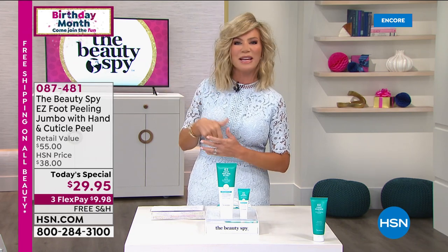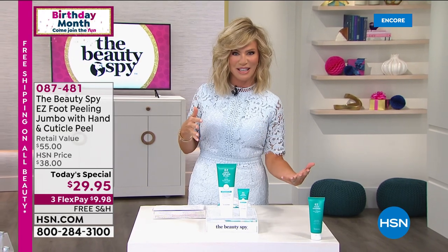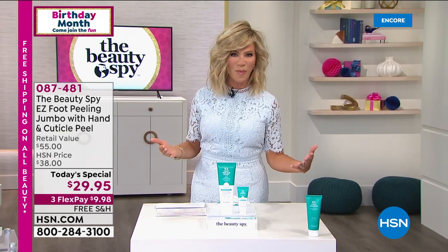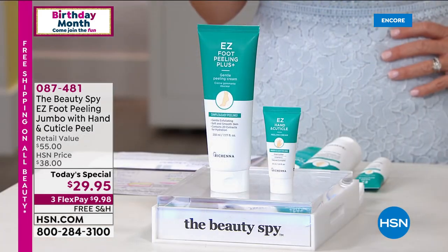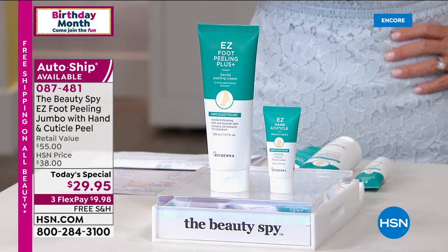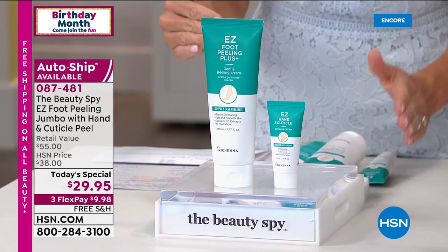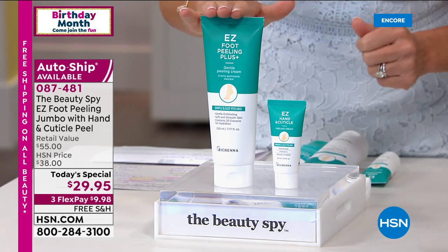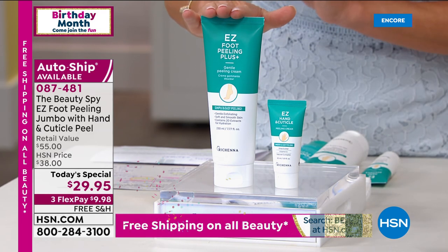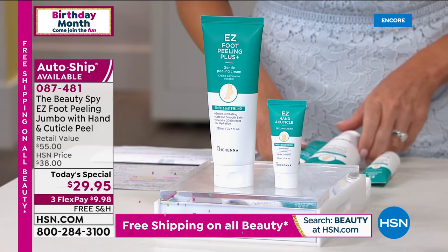Chelsea Scott has been in the beauty industry for three decades. She's a guru, a very well-respected woman in the beauty industry. She traveled the world to find unique products that you can't find anywhere here in the U.S. Today she's bringing us your favorite — the Easy Foot Peeling Jumbo, which we've only done twice before, and the Hand and Cuticle Peel.